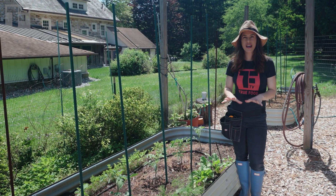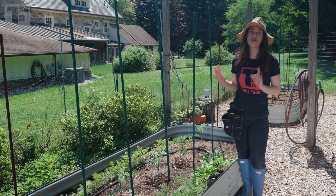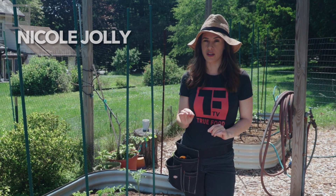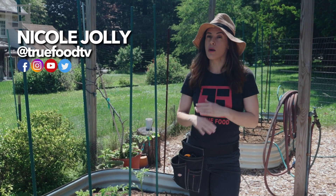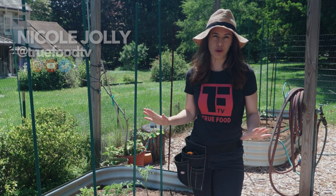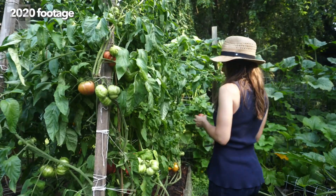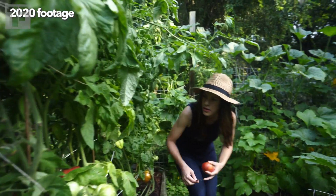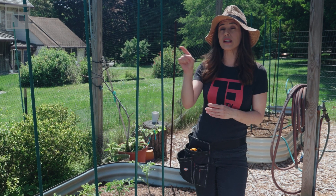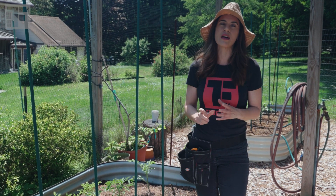Hello lovely people! Today is all about setting up your heirloom tomatoes for success. Why heirloom tomatoes specifically? Because most of them don't grow to a neat and tidy four feet and stop. Most of them grow from six to eight to nine feet tall because they are indeterminate. That means basically their leading edge is a leaf that keeps on going rather than a fruit bud.